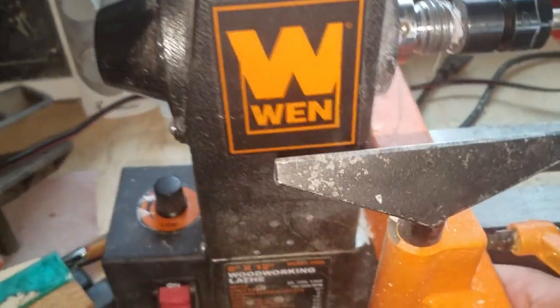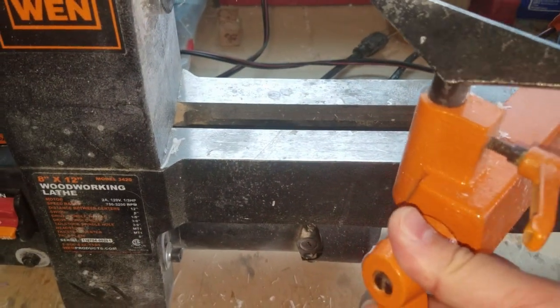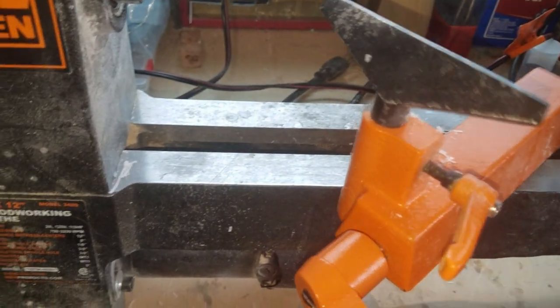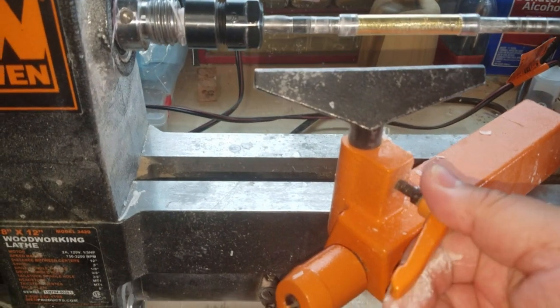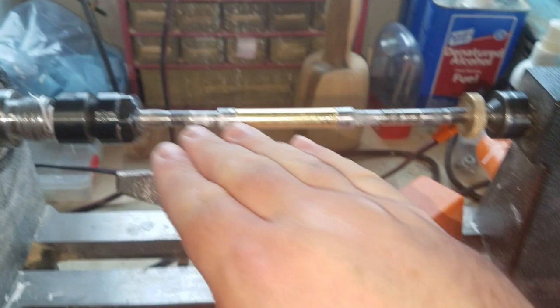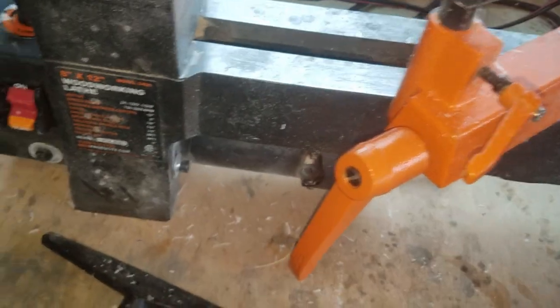Can you turn very big pieces? No. With the mallet, I actually had to take the banjo — when I was making this, I had a piece that was like seven and a half inches, so I basically had the banjo angled off like this, which I know you're not supposed to do, and then had the tool rest turned. So there was really nothing underneath it supporting it like there should be.